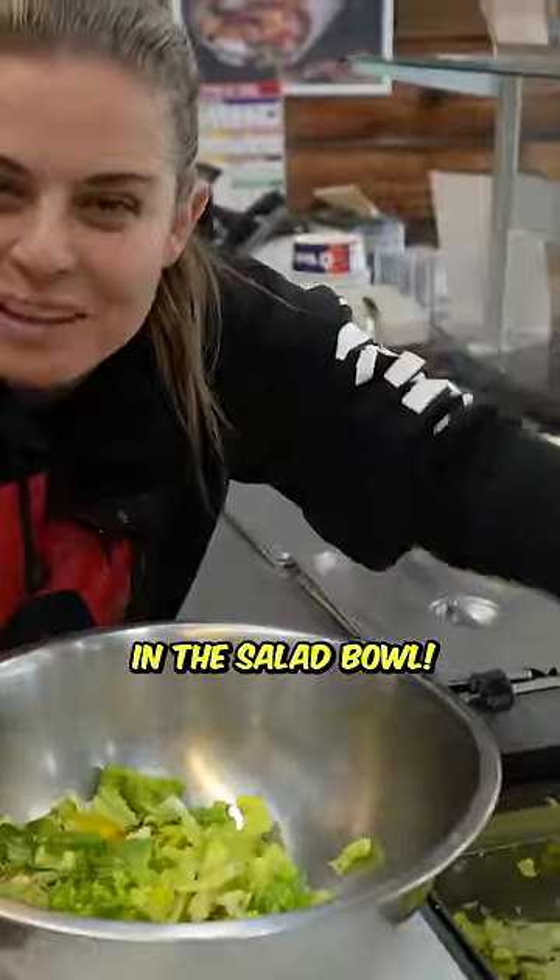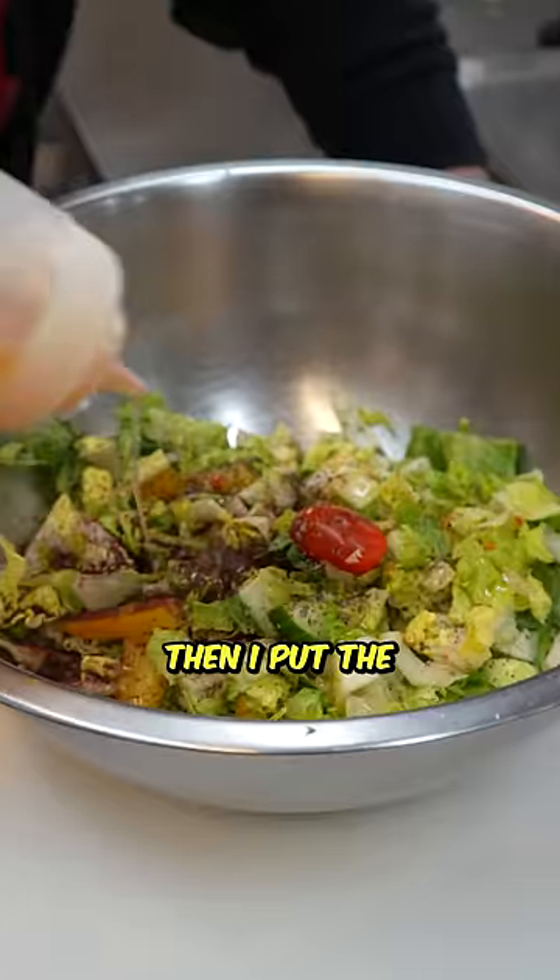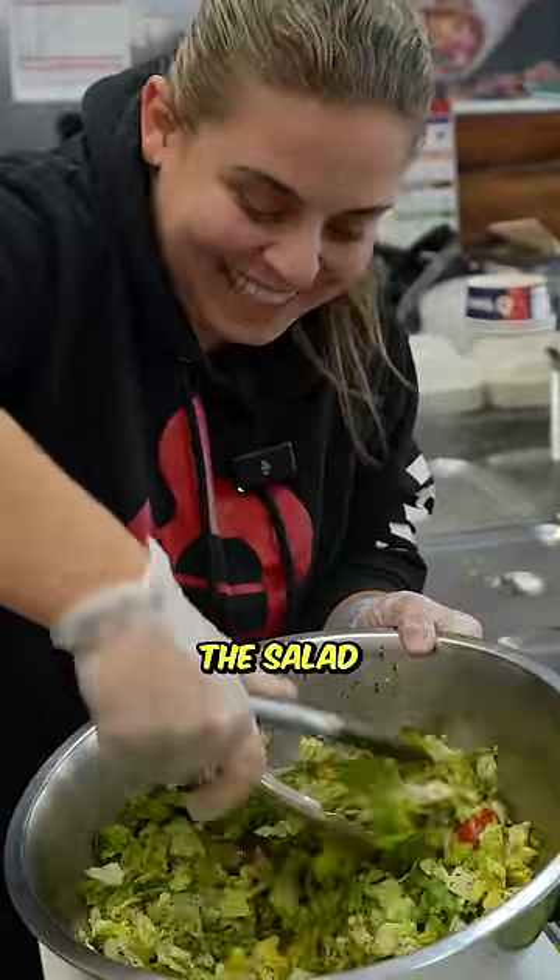First, we're going to start with the fatush in the salad bowl. Then you put some mixed spice and mint. Then I put the fatush dressing. Now we're going to toss and turn the salad.